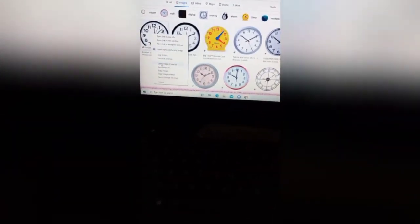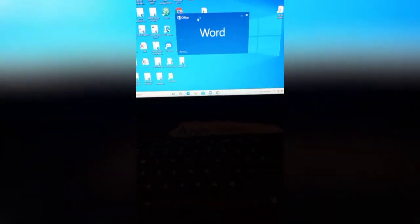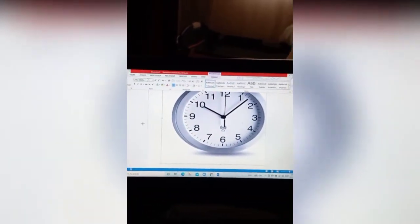For our clock, go to Google, type 'clock' in images, and choose a clock of your choice. Then place it on a Word document. Extend your clock to fit the page and press print. And there we go — our clock face! Then we're going to cut this out.